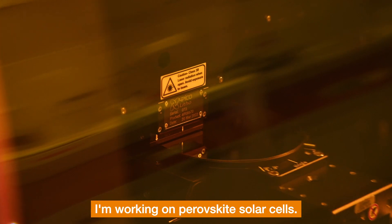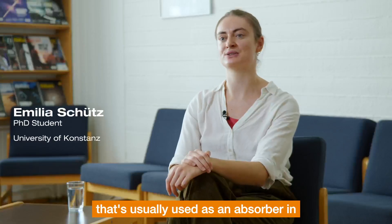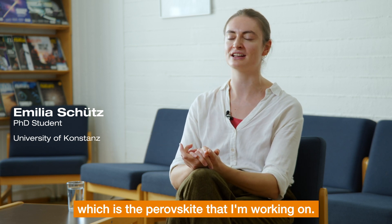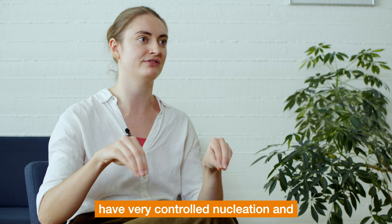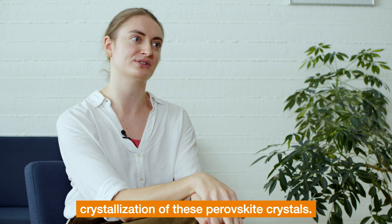I'm working on perovskite solar cells — substituting the silicon usually used as an absorber in common solar cell technologies with perovskite, a new and hopefully better material. I'm using the PicoMaster to pre-pattern my substrates in order to achieve very controlled nucleation and crystallization of these perovskite crystals.